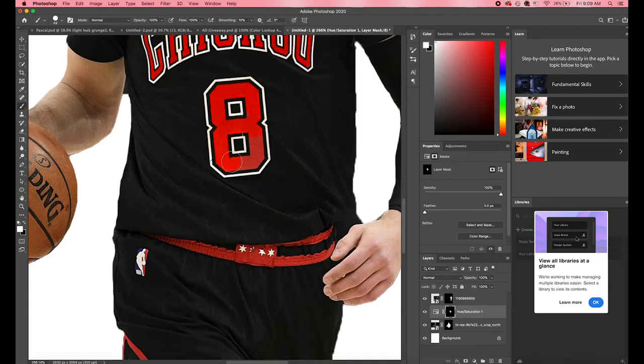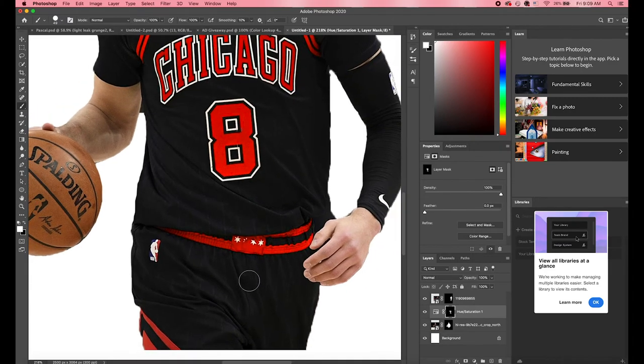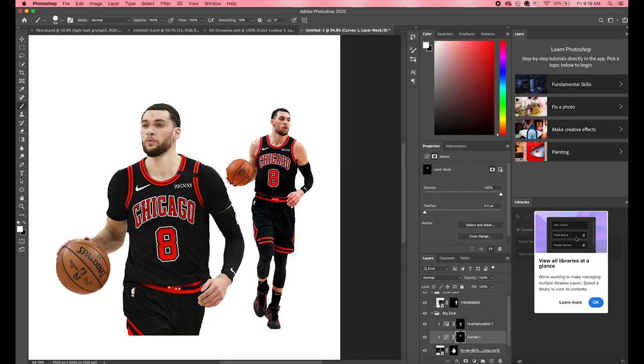I clicked on the image to the left, hit the color wheel next to the layer mask button on the bottom right, and went to Hue and Saturation. I adjusted the hue and saturation until it looked similar to the one on the right. Then I edited the layer mask — I went to Edit > Fill, filled the layer mask to black, switched my paintbrush tool to white, and painted over the colors I wanted to match the image on the right.